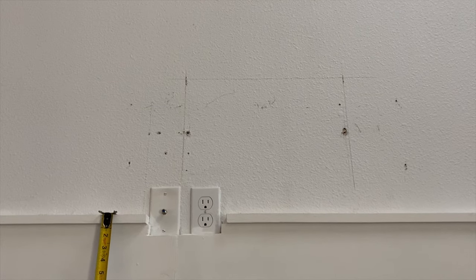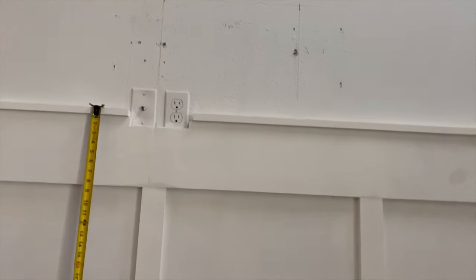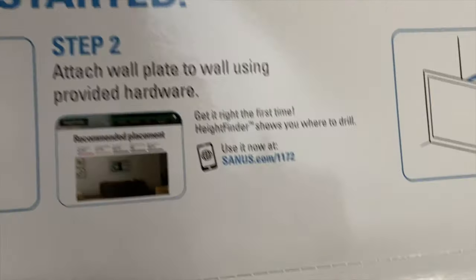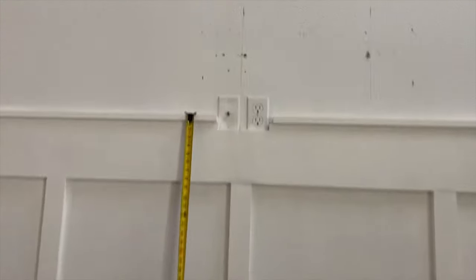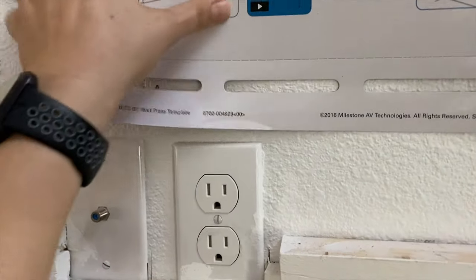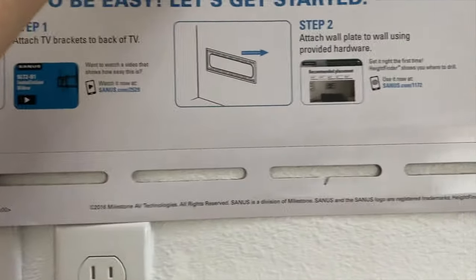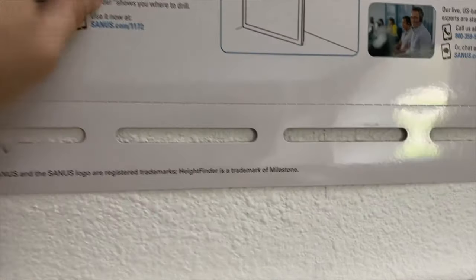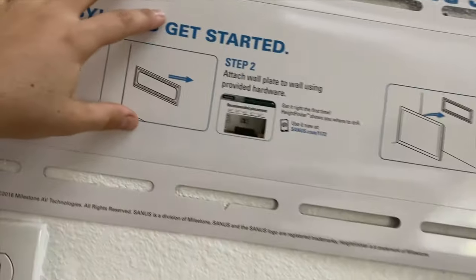I've got some lines drawn here where the studs are. I went to this website — a height finder — and it's telling us we should mount the thing way down here, but obviously that's not an option because we have all this trim. So we're just going to mount it as low as we can, which is basically right on top of these plugs here. That's as low as we can get it. Just going to draw where we're going to drill, and hopefully it looks good this high up.